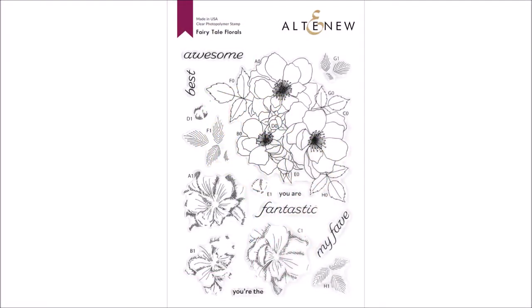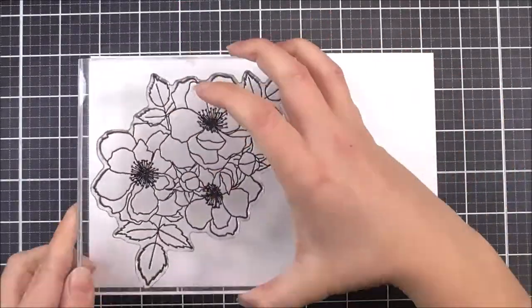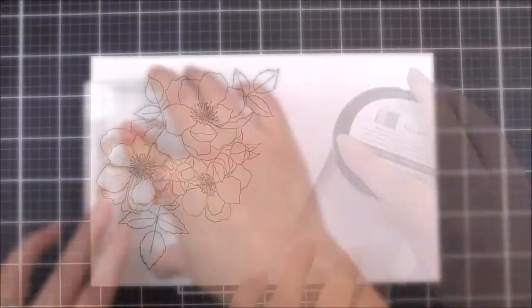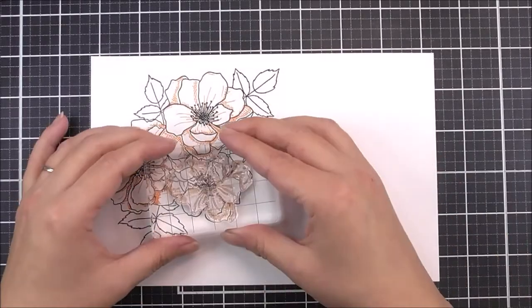Introducing the Fairy Tail Floral Stamp Set from Altenew. This is a 6 by 8 inch clear stamp set containing 15 individual stamps. These flowers are like something out of a fairy tale — an arrangement of gorgeous blooms and greenery just waiting to be coloured with your favourite colouring mediums.